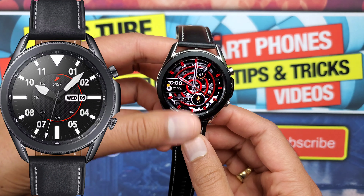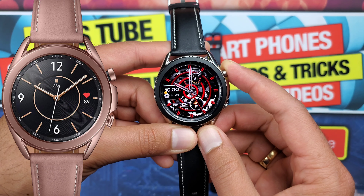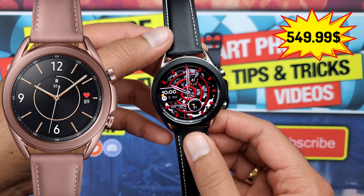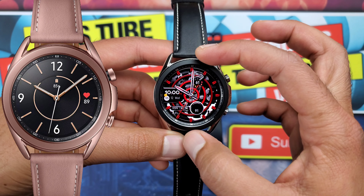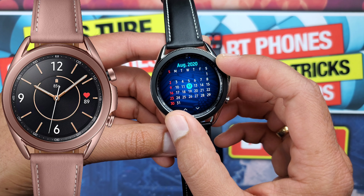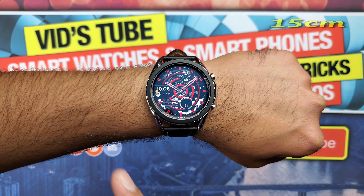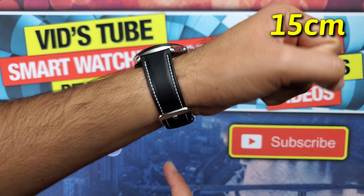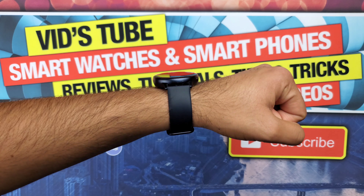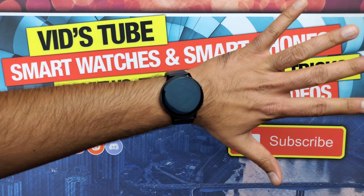If you find the 45mm too expensive, there is a Galaxy Watch 3 41mm which comes in Mystic Bronze and Mystic Silver, costing $549.99 Canadian dollars. The only difference between the 45mm and 41mm is the overall size and screen real estate. My wrist circumference is precisely 15 centimeters, and you can see the 45mm looks good but is on the verge of being bulky. The Active 2 I have is 44mm and looks pretty good on my wrist.